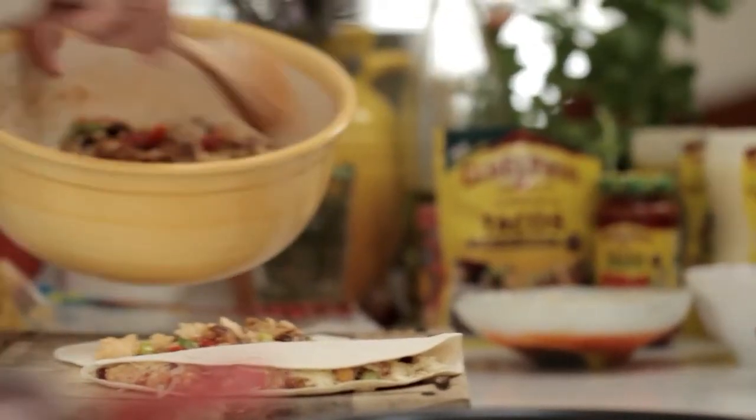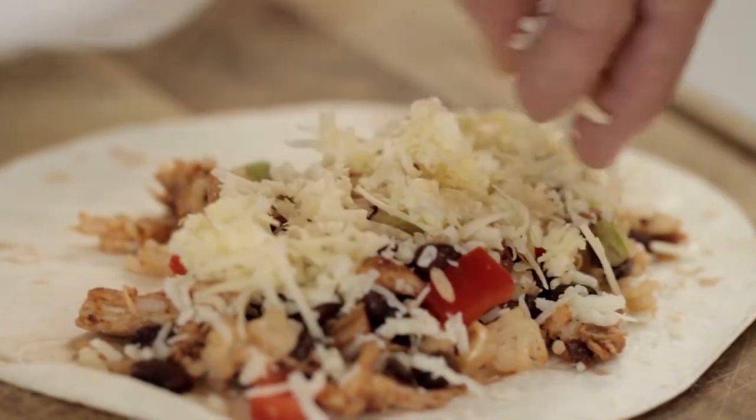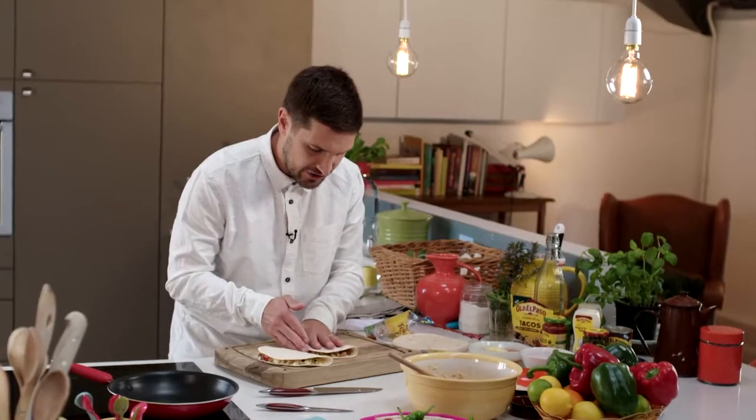Place another flour tortilla onto a board, simply fill with some of the mix, and then add some freshly grated cheese on top. Fold over the other half of the tortilla and gently pat down.